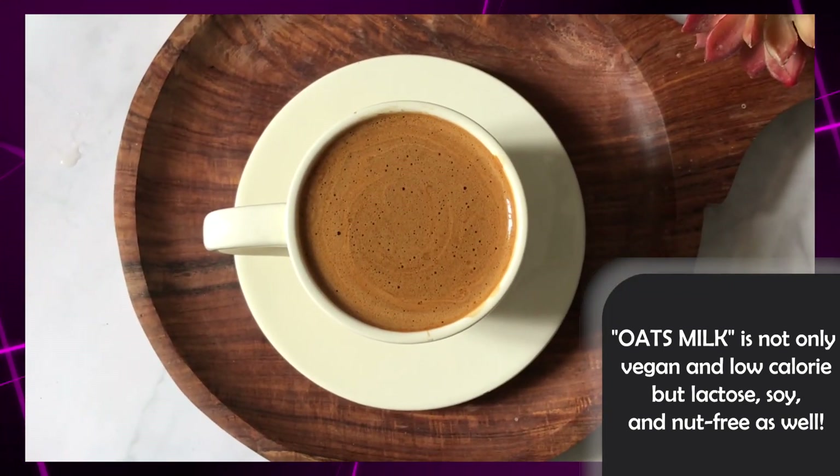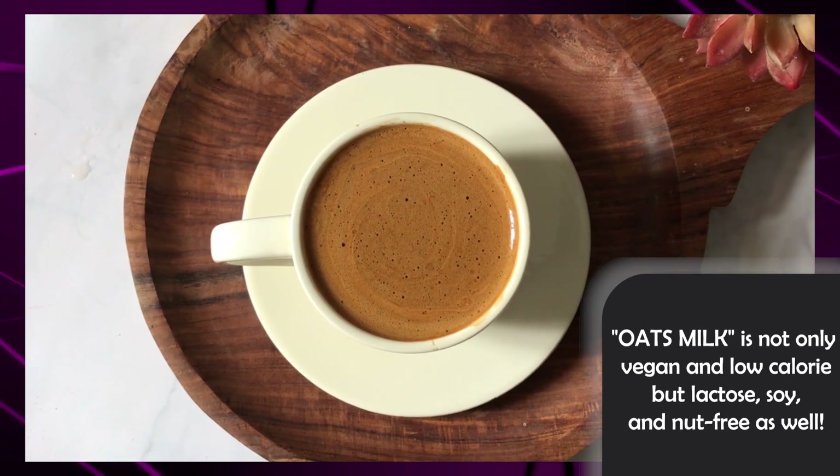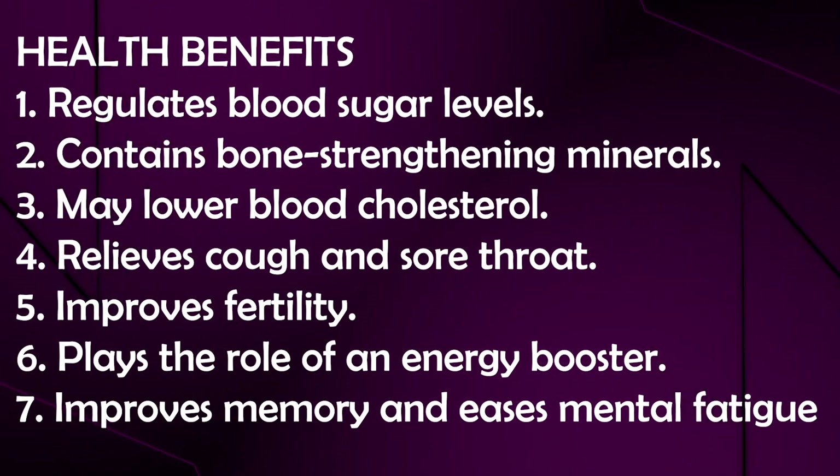This oat milk is lactose-free and nut-free, so it is a good option if you don't use nuts for milk. It can help regulate blood sugar, strengthen bones, manage cholesterol, boost energy, and manage memory. It is a great recipe overall.